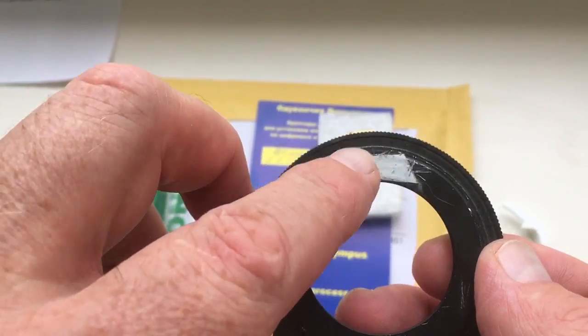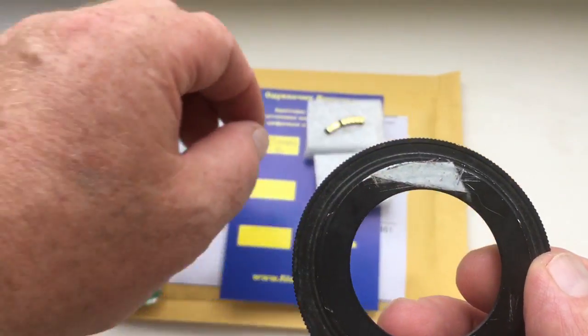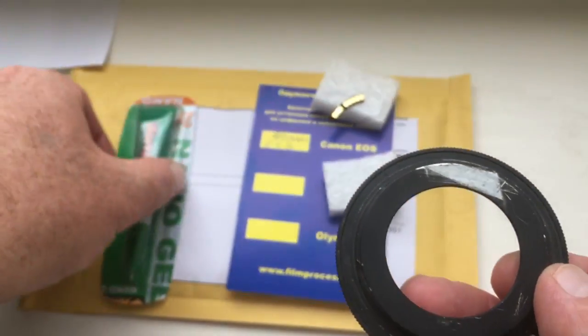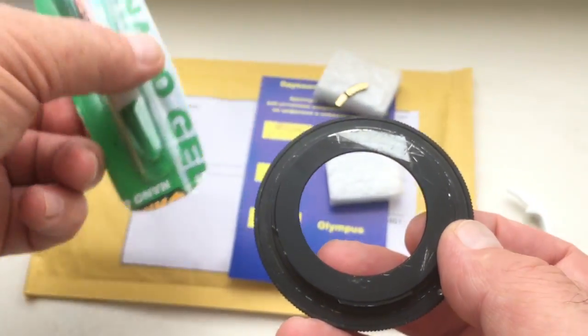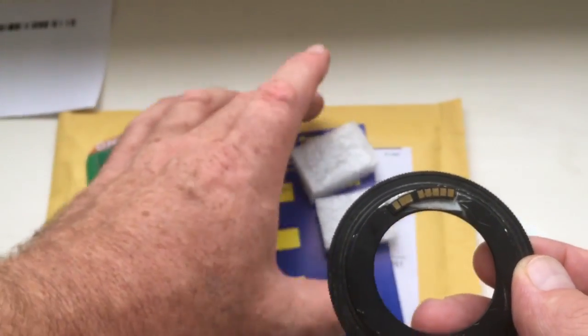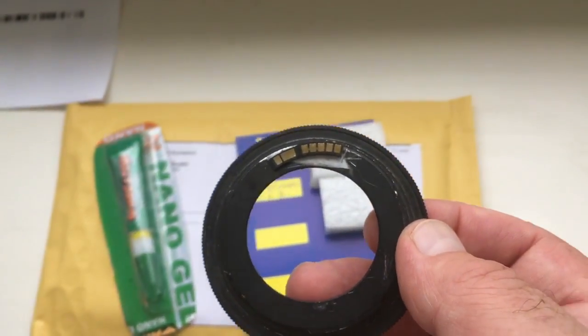Then degrease the surface of the chip and the bayonet. Install the chip with superglue. And then, shooting with your camera.